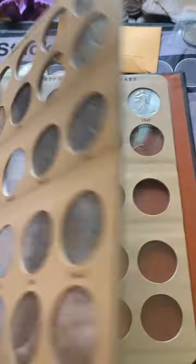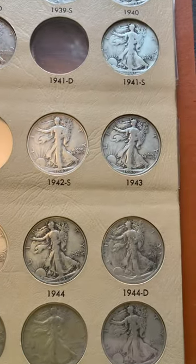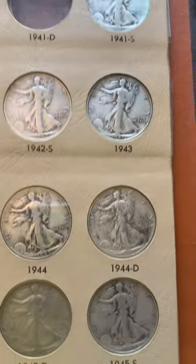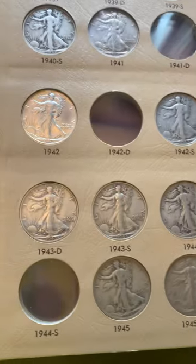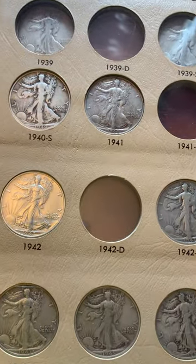I only need two on this page — the 1946-D and the 1947-D. And of course there's always room to upgrade. That 44-D looks like it could use some upgrading — probably a lot of these could — but you start by filling holes and then upgrade when the opportunity comes along.